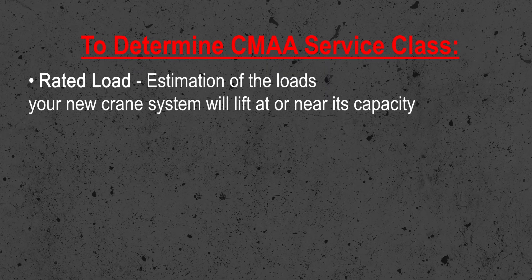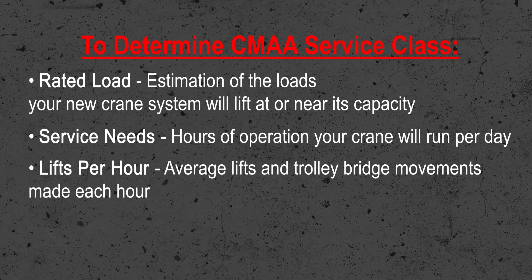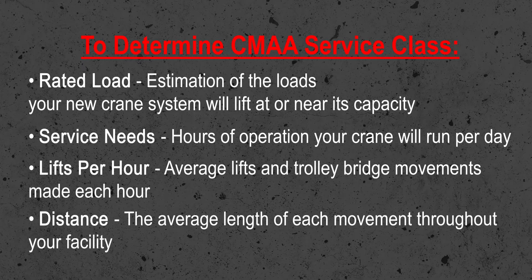First, the rated load — the estimation of loads your new crane system will lift at or near its capacity. Two, the service needs — how many hours per day your overhead crane will run. Three, the number of lifts per hour, which is pretty straightforward. Finally, the distance — the average length of each movement throughout your facility.